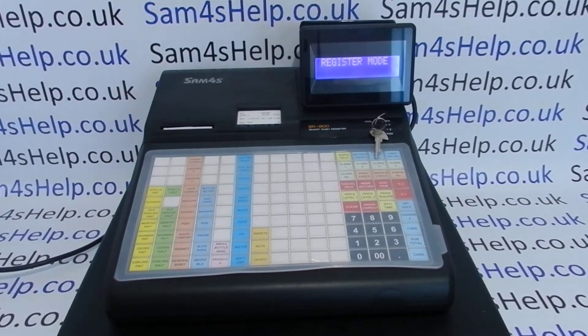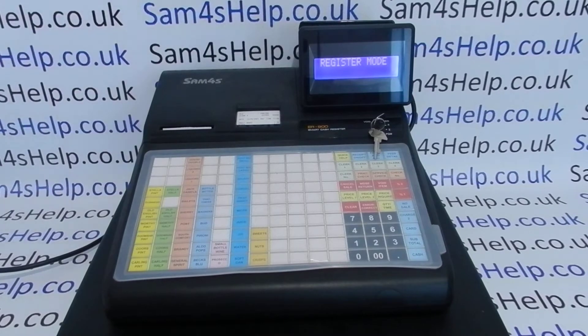Today's video from sound4help, we're taking a look at correcting mistakes made in the registration mode on the ER900 series of cash registers. In this video we're looking at the 940; the process will be the same on the 920 and very similar on the 925 and 945, which have slightly different keyboard layouts.